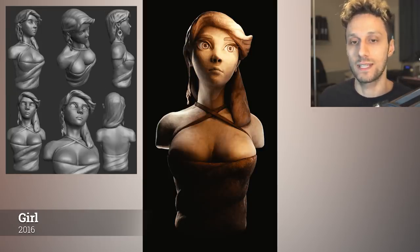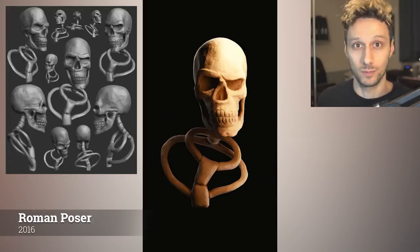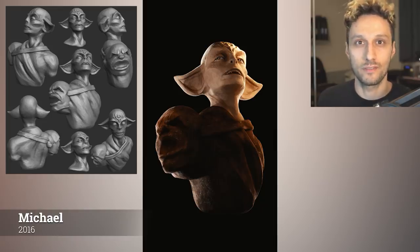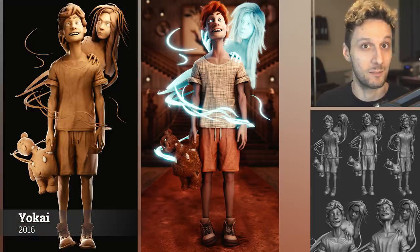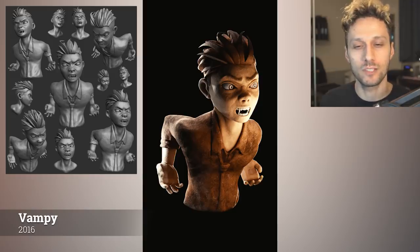In 2016, I grabbed some anatomy resources — books and otherwise — and started sculpting frequently. My main focus was getting in the mileage. I didn't care about getting final polished characters, and to be honest, I still don't. This is why most of my sculpts are speed sculpts. I try not to get lost in details and polishing so that I can get down the fundamentals first and build a solid base. This one is probably my strongest piece in 2016, called Yokai. It's a lot more polished because I did it for a competition, but it also took a lot longer. So keep in mind that one piece of art doesn't necessarily represent your skill as an artist at that point.